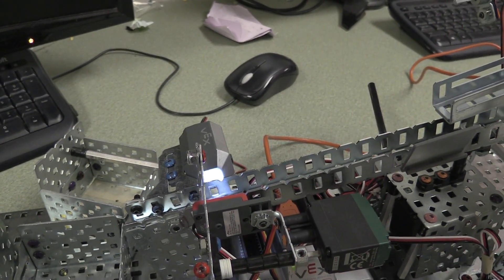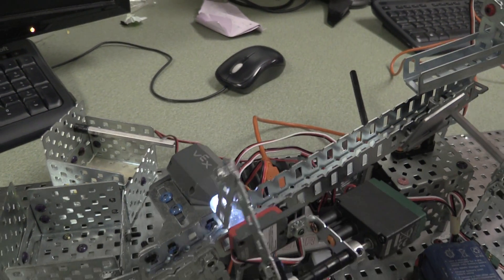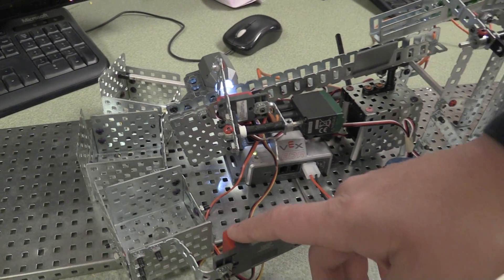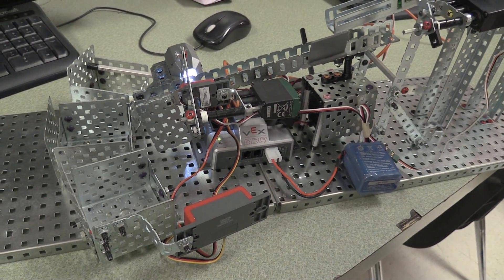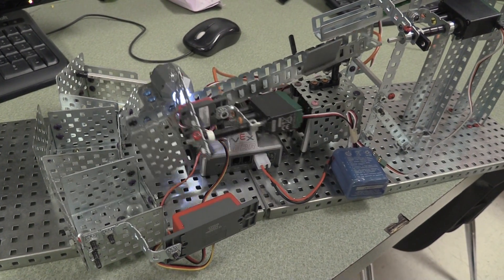When that happens, the swing arm will swing and take it to the correct bucket. We get these values using a sonar sensor, which allows us to know where the arm is and the position of each bucket.